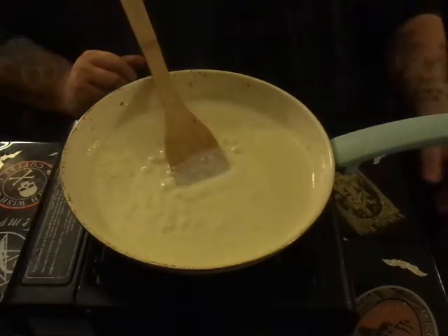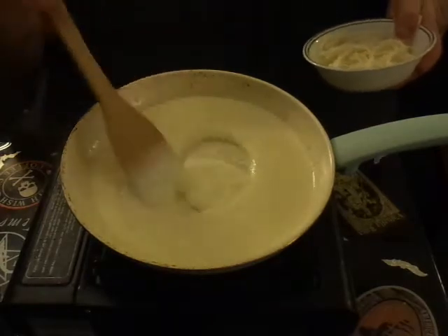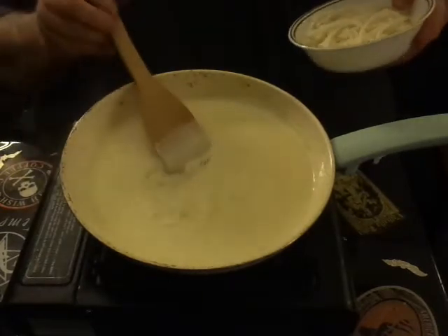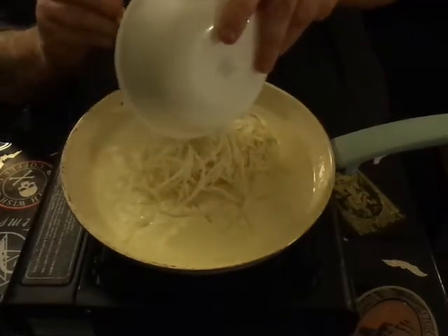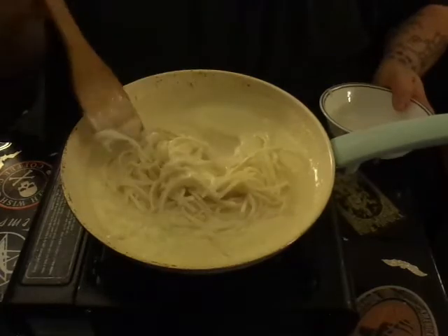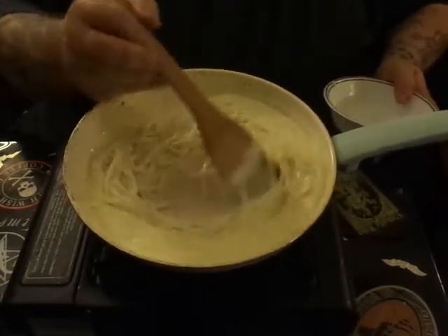I'm going to go ahead and add my palmini noodles. If any of you doing keto know what these are, leave a comment. I'll explain: palmini noodles are hearts of palm that are cut in a way to make them resemble noodles. You want to boil those first before you use them.